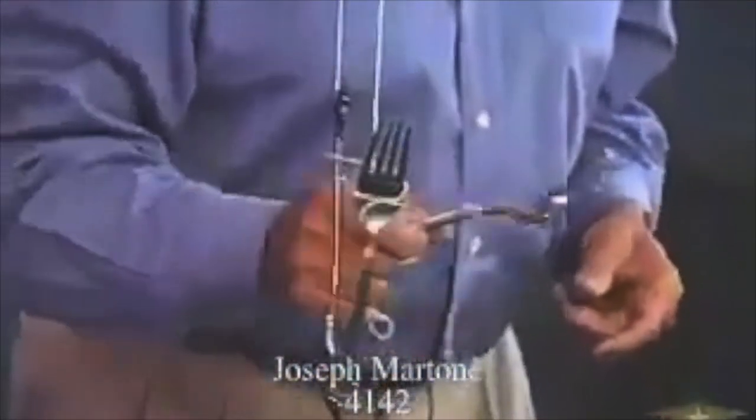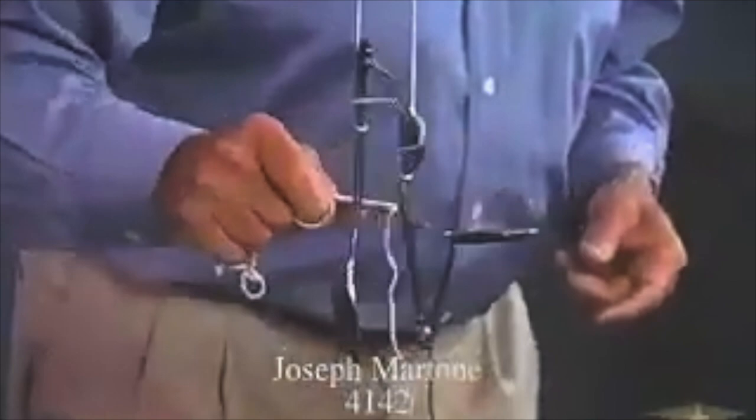By tying multiple spoons or forks around a piece of string, you get almost chordal sounds.